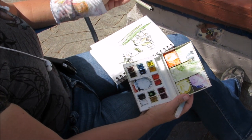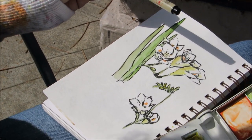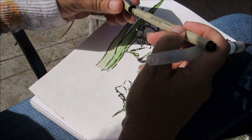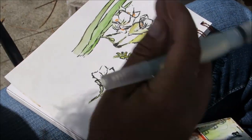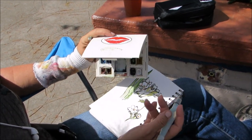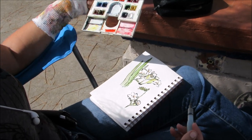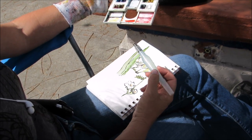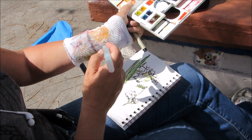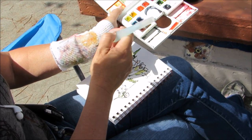I started my sketch with this Pigma brush by Sakura. It's a nice brush pen that's permanent. I did just a quick sketch of the flowers. From there I moved on to my palette, which is a Winsor & Newton portable palette, and I just added some color in here with my water pen — I'm using a Pentel water pen. As I change my color I just use this sock to push water through the brush and onto my sock.